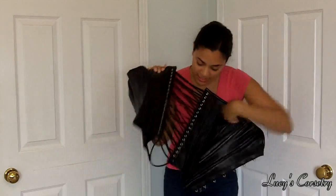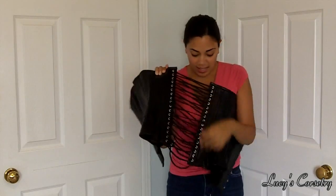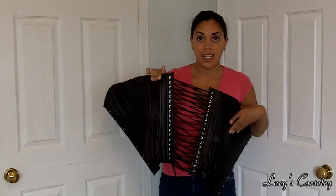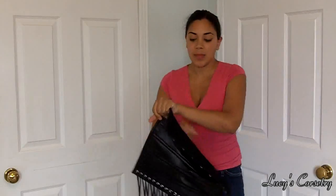I'm going to move the modesty panel aside so you can see. There is absolutely no slack here in the bunny ears. This corset is opened to its fullest — this is as wide as the gap is going to get without unthreading the laces from the grommets.